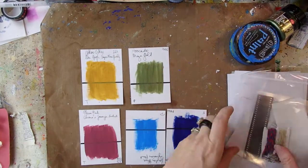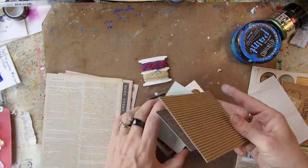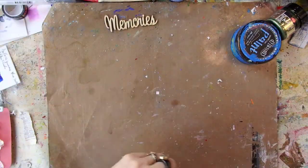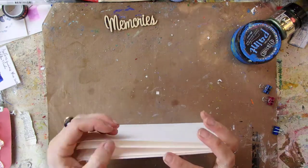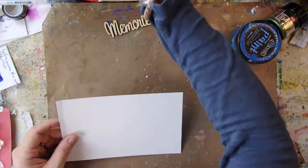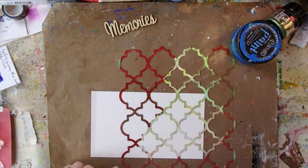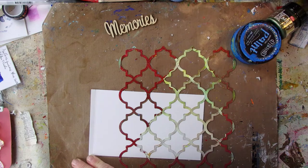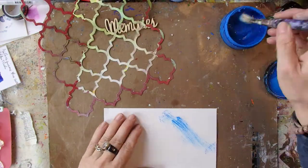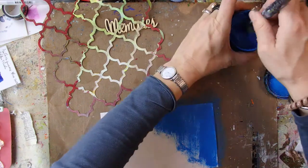Hi everyone, this is Carly Hess from Kreatives Leben and today I am going to create an art journal with you — a very specific, special art journal. It's a journey art journal. And because this does two things I really like — I love art journals, I love traveling — I will show you how I'm doing it.